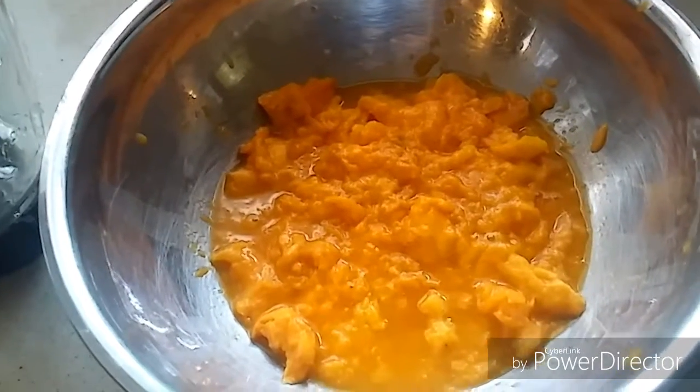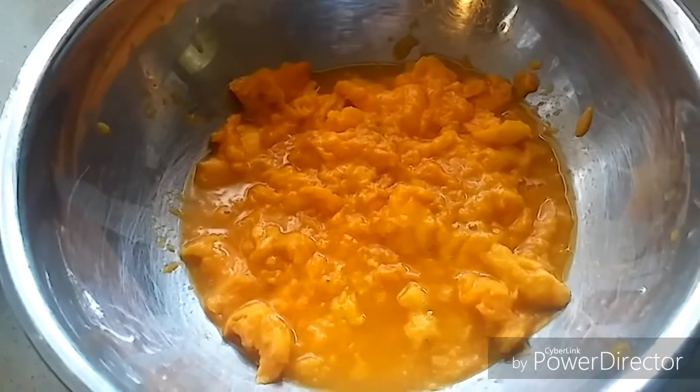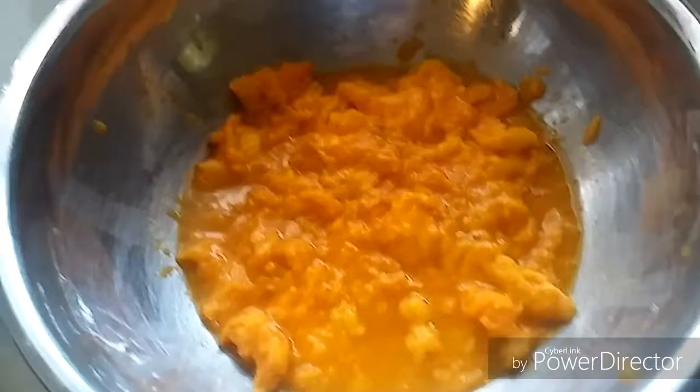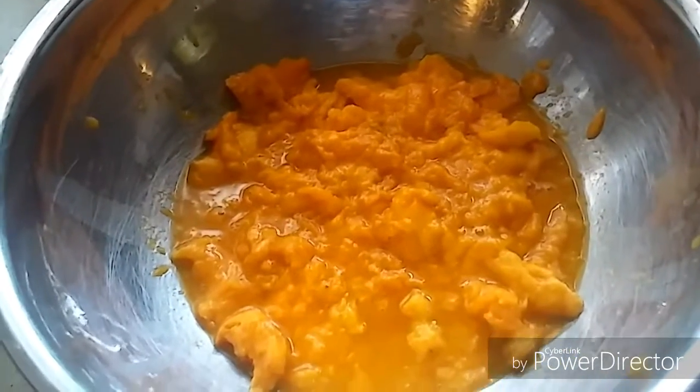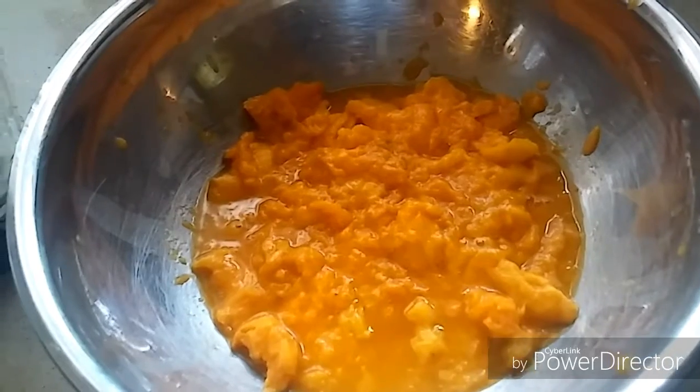Hello friends, welcome to my kitchen! Today I'll be making aamras, or aam ka ras. Summer is here and we are getting a lot of mangoes in the market. It is very simple to prepare and it is so yummy.